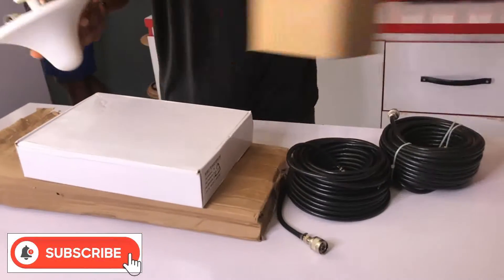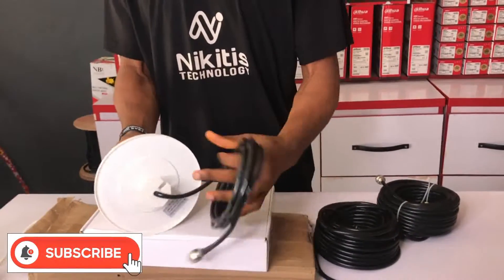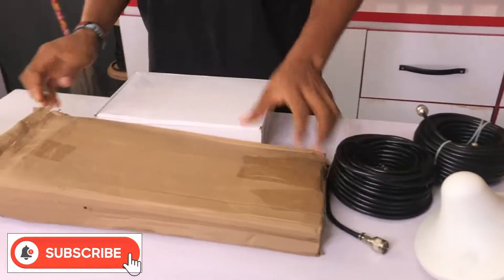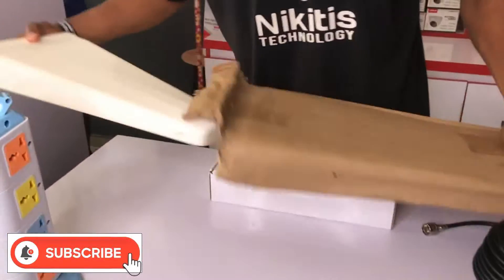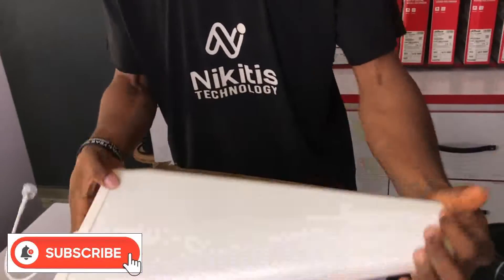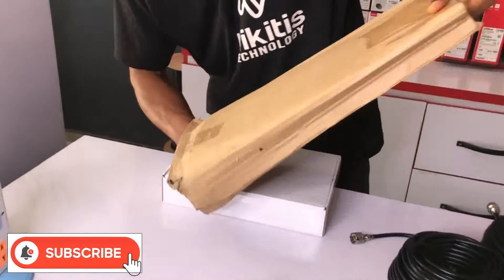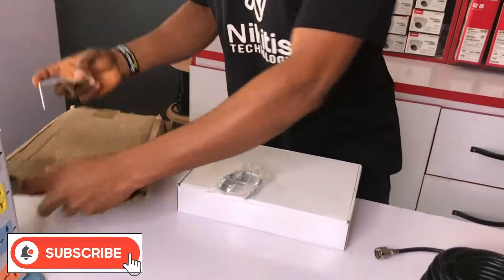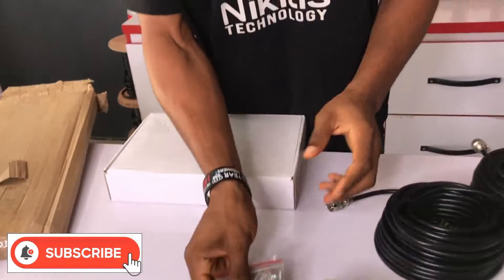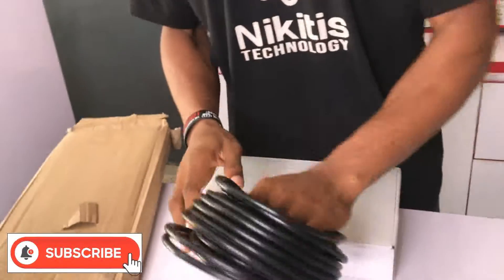I have here the indoor repeater — this is the one you want indoors. This is the outdoor antenna, the one that receives the signal. And we'll have the installation kit for the outdoor antenna — this is the cable for the connection.